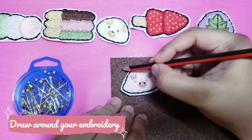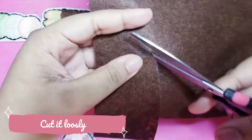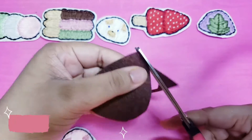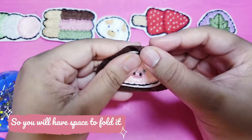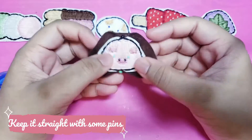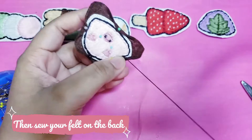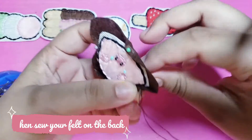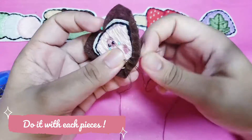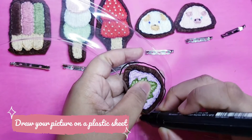Draw and cut your felt loosely so you can fold it over your embroidery. Keep your felt straight with some round-headed pins, then sew it. Cut a piece of plastic sheet, then glue it on the back of your embroidery.